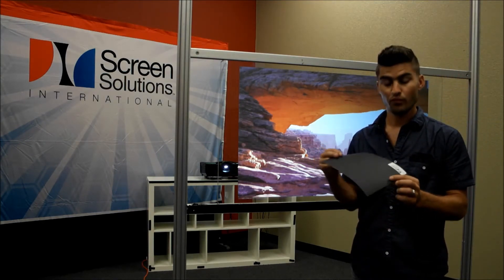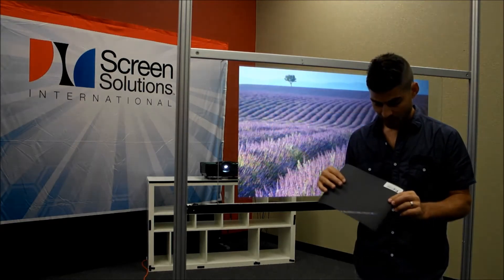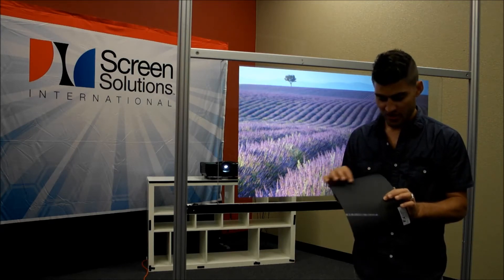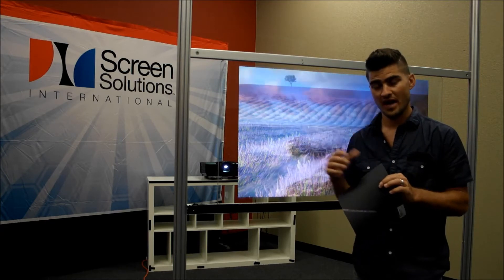The backside is actually matte. This happens to be our Definition Pro rear projection film — it's ultra black, as you can see — but it's a matte surface. All of our rear projection films have this matte surface except for Intrigue, which is not matte.